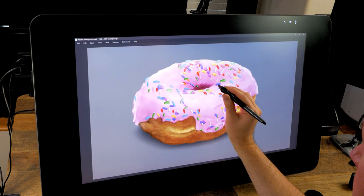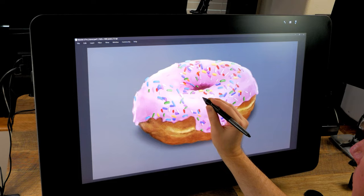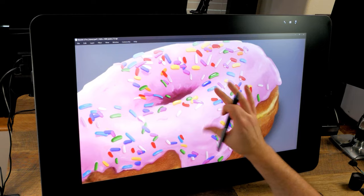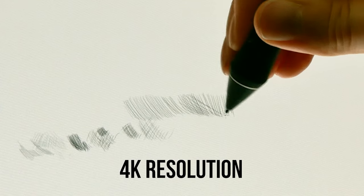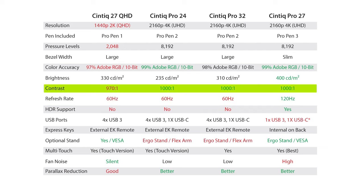Now for my number one drawing tablet. Still topping the list is the Wacom Cintiq 27 QHD Touch — probably a surprise to some, but I actually feel more comfortable working on it compared to the newer Cintiq Pro 27. At the end of the day, enjoying digital art isn't about having the newest or most expensive tablet; it's about having the one that is best for you. Sure, I like that the Cintiq Pro 27 has a much better display, but I don't like that so many useful features were removed. I can live with a QHD resolution and only 2,000 pressure levels — that's not going to hold me back enough to deal with fan noise while I work. While the other Cintiq Pros have a contrast ratio of 1000:1, the Cintiq 27 QHD has 970:1, meaning the contrast range is slightly greater on the newer devices.